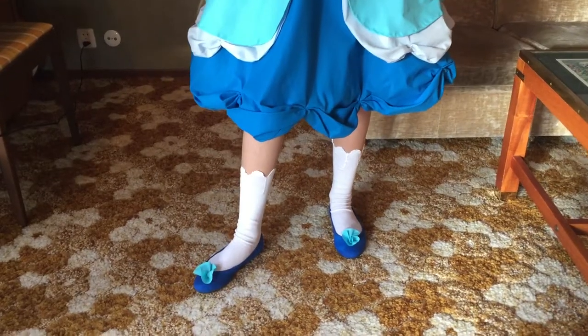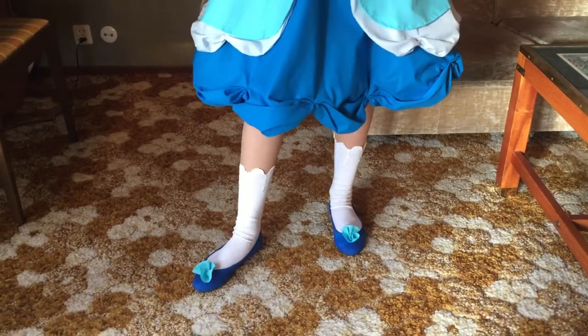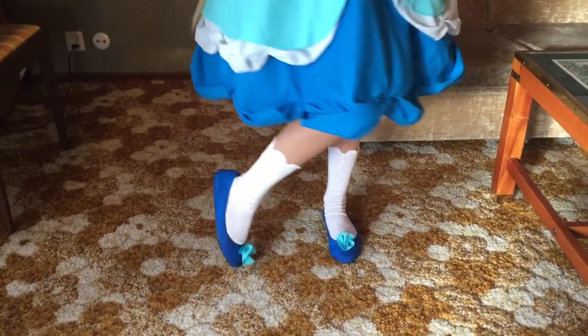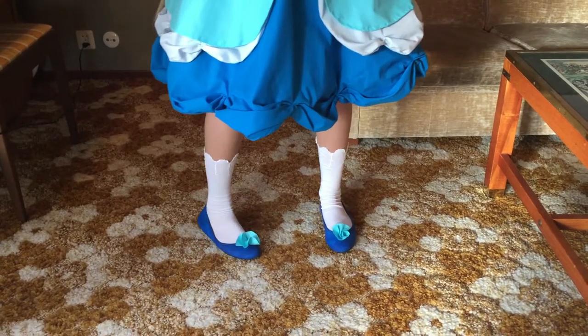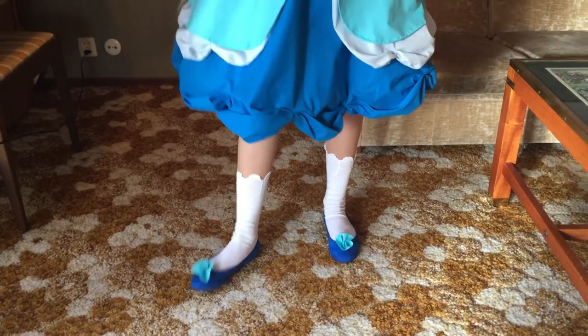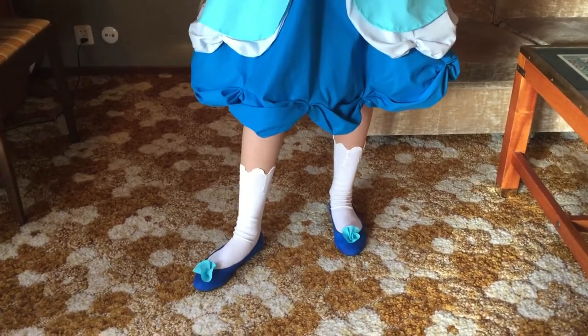These socks are actually hand stitched. The ruffle parts are hand stitched and they're also stitched to my tights to make them defy gravity. And the shoes are painted with acrylic paint because I'm a noob.